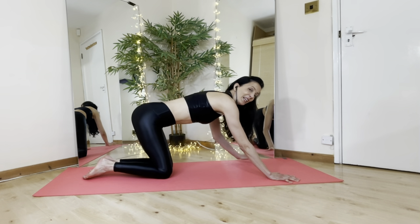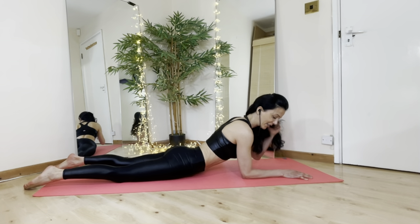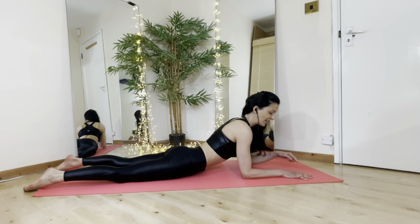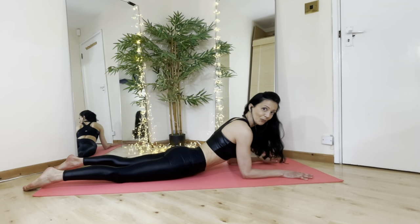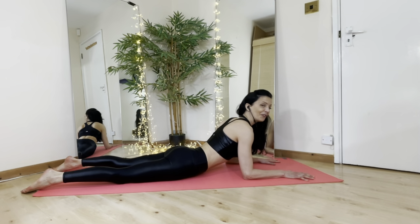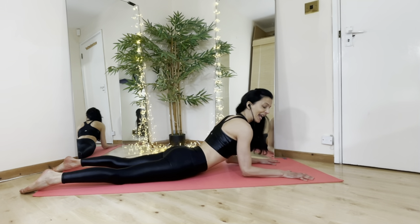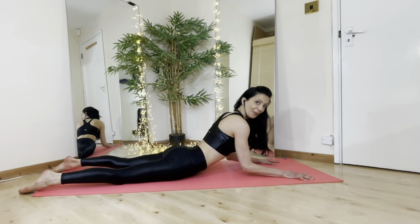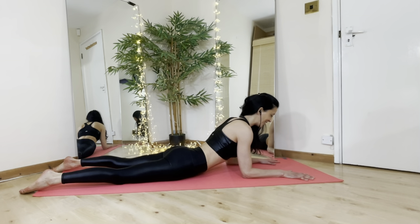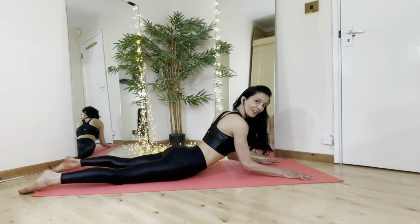Now we're going to take the tummy down onto the floor and bring the elbows underneath the shoulders, checking that the middle fingers, wrist, and elbows are all in line with one another. We engage the lower back and lengthen away from the floor. Then we're going to gently lift those elbows off the floor just a tiny bit and bring them back down. Keep pulling your elbows in towards one another at the same time.